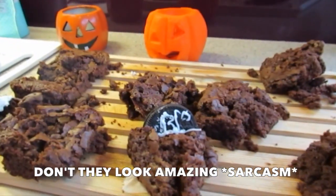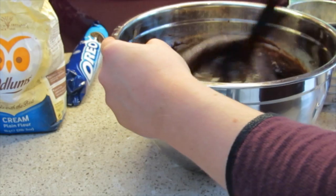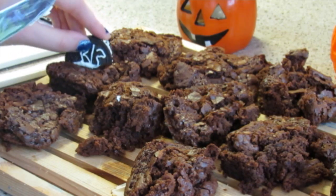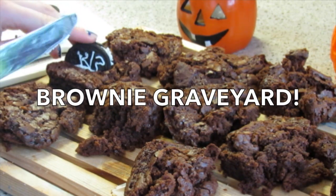Happy Halloween! Hey guys, welcome back. The other day I decided to bake some brownies but with a Halloween twist — they are graveyard brownies.